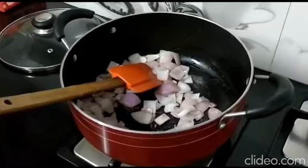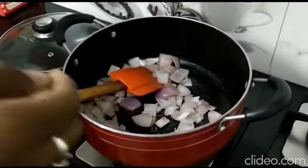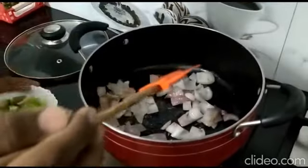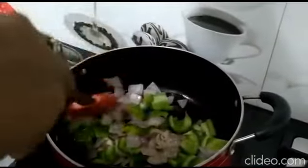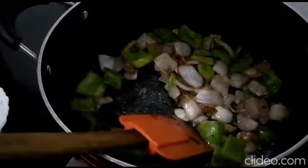Check the onions once. Now the onions have become slightly fried. Now we should add the capsicum and stir it till it gets cooked. Now we should add the marinated paneer.